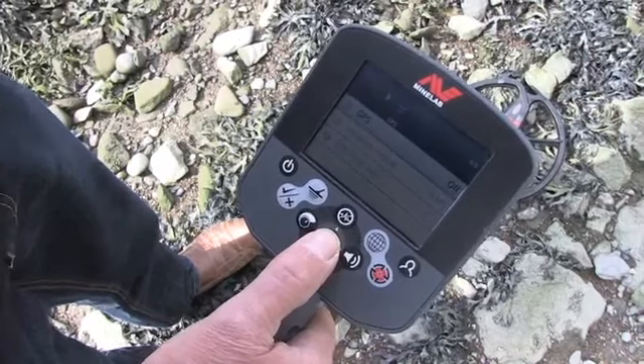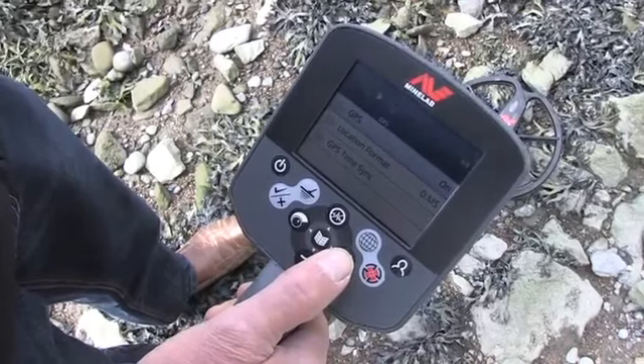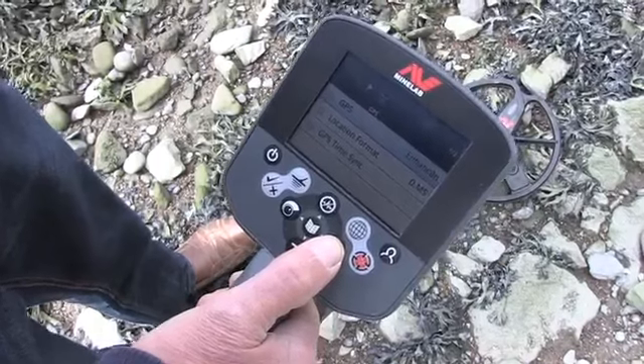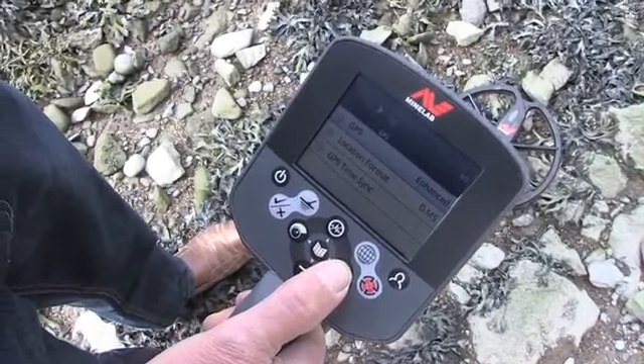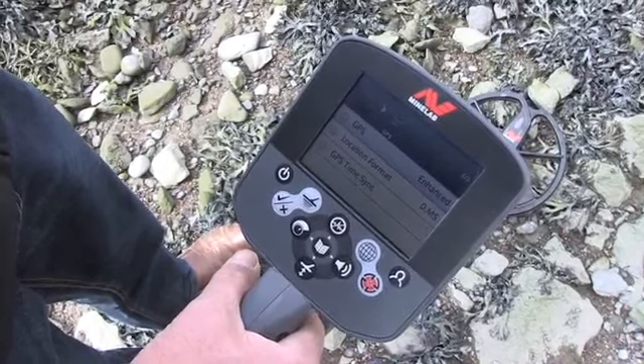The first option is GPS. Press it once to switch on GPS — that's the standard GPS system. Press it a second time to go into enhanced. I prefer enhanced in this country, so that's what we're going to select.